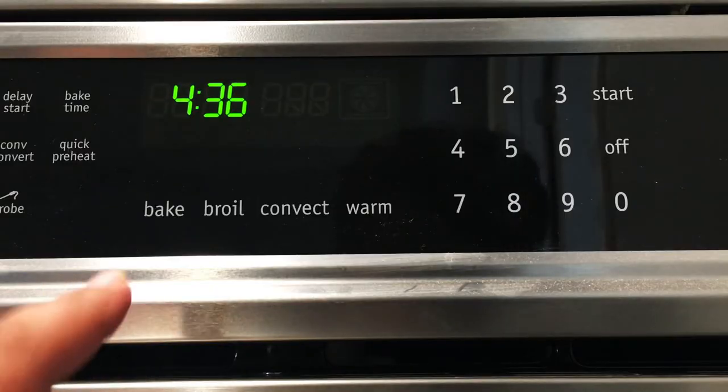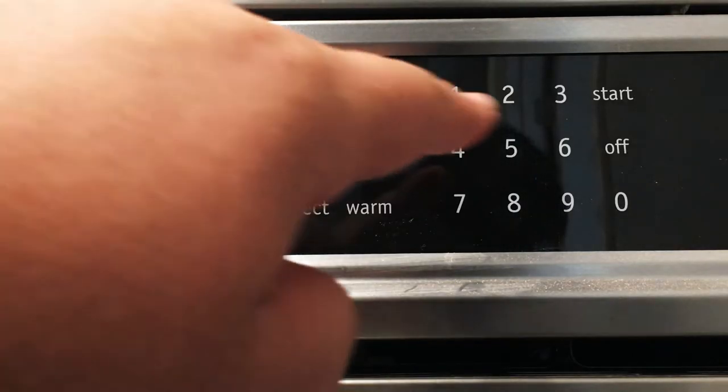First things first, preheat the oven to 450 degrees. No freedom of speech in your country? Well, the number you're looking for is 270 degrees Celsius.